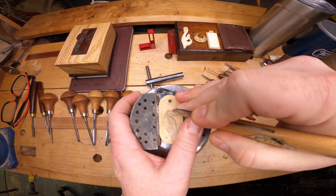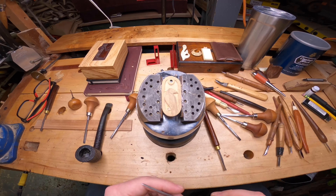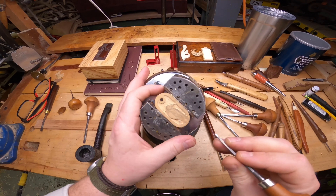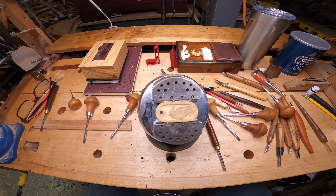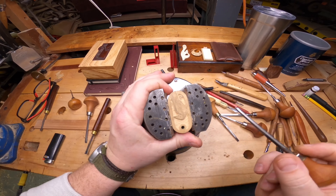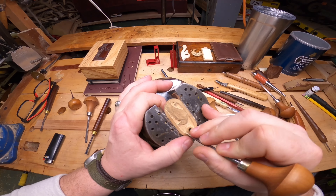What I'm doing now is just placing my stop cuts so that I can hog out all of the material around the raven itself. I forgot to hit record when I did the majority of that hogging, but you can see that I've been able to clear out most of the material. The piece I'm carving is about the size of a pendant or an ornament.